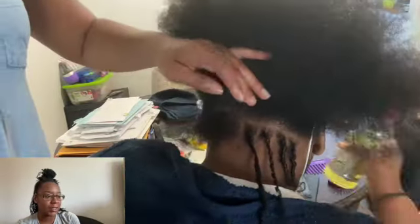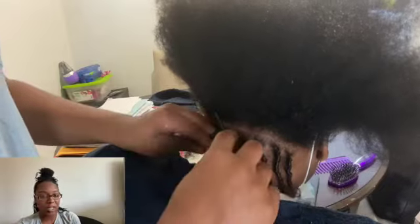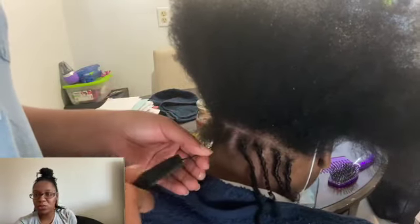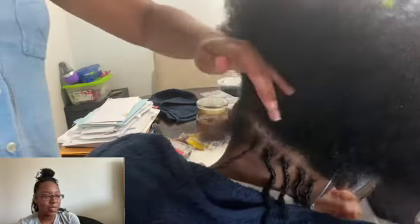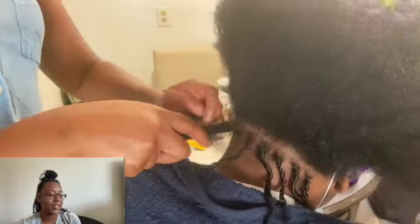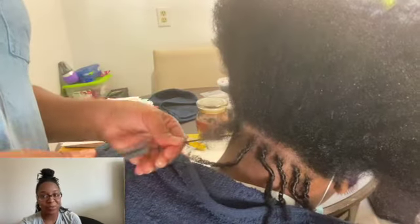This video — or this installing her starter locks — took about an hour or so, maybe two hours, give or take. But a lot of that is because I'm always reparting and checking, and I talk and converse with my clients. In any case, I cut it down to about eight minutes and I hope you enjoy.